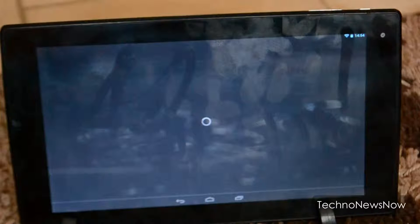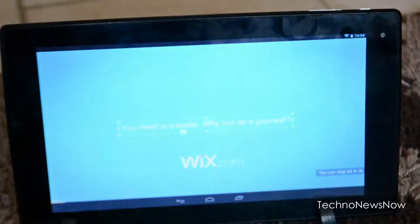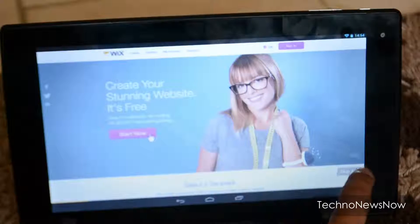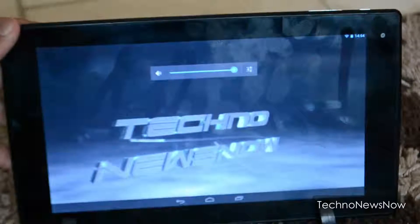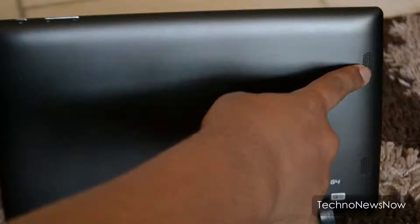The speakers aren't the loudest but they're okay — they do the job. The two speakers are located on the back of the tablet.